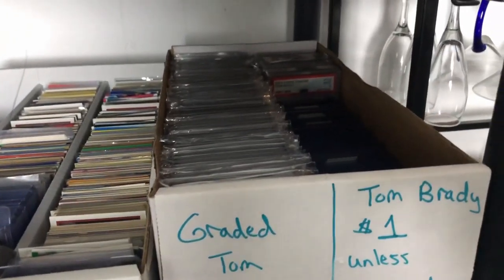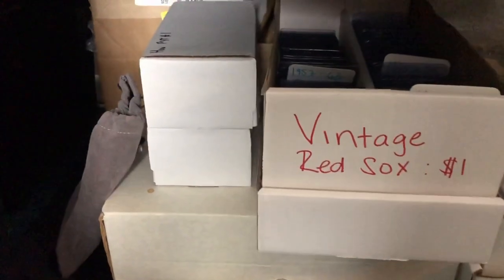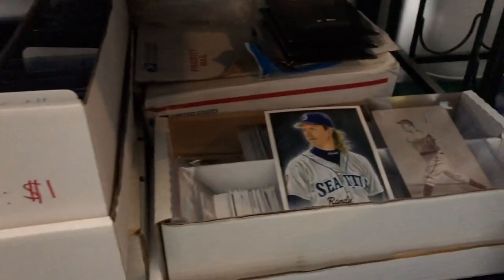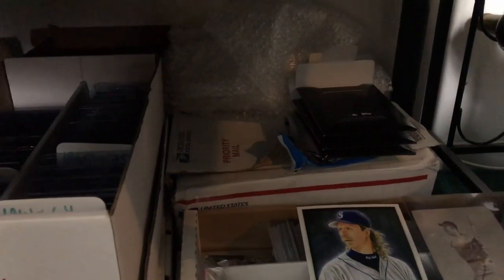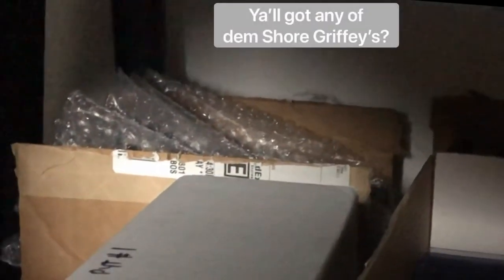Row boxes I've taken to shows. All my graded Tom Brady's — I think those are raw Tom Brady's in there. And then finally on the bottom shelf, just more of my boxes, stuff I care less about. There's a lot of junk in here that I need to go through. And there are some boxed-up Project 2020 cards there in the back that I have never even opened — there's a whole box of them back there.